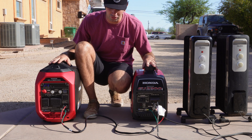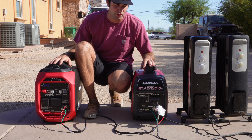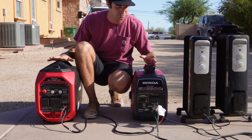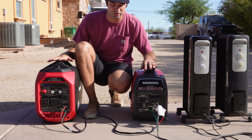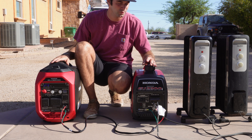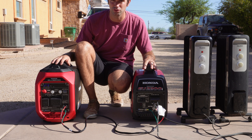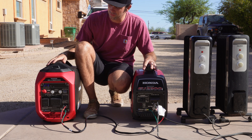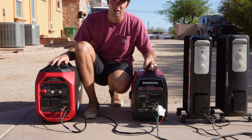In conclusion, you can parallel connect these two different sized generators. The EU3200i did produce more power in the parallel connection. I only used the outlets on the EU2200i, so it was sending power over, but neither one overloaded while parallel connected — pretty cool. Let me know in the comments if I should do any different types of testing with these two generators, and thanks for watching.